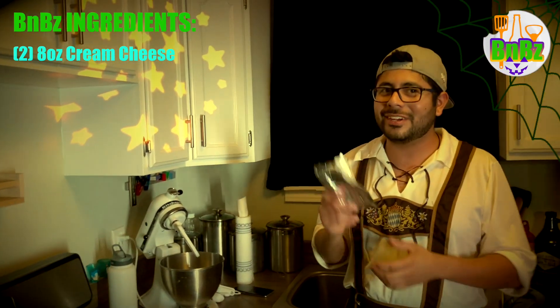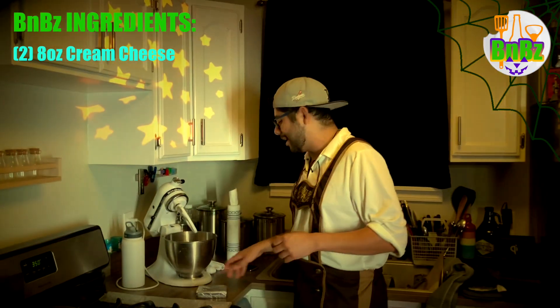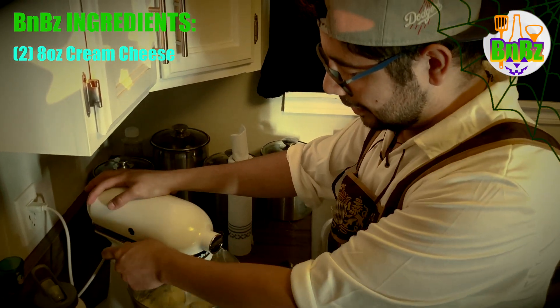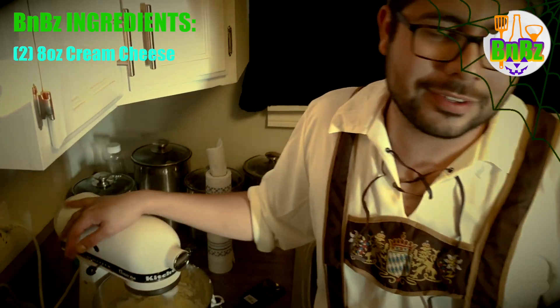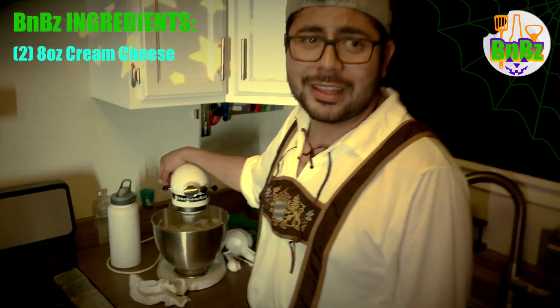Have you ever had Cheetos with cream cheese? It's really good. I was hoping I had some Cheetos, but I don't. Whatever. So you're going to mix it until it's nice and fluffy — two packages, eight ounces each, sixteen ounces of cream cheese total. In case you're bad at math like me.